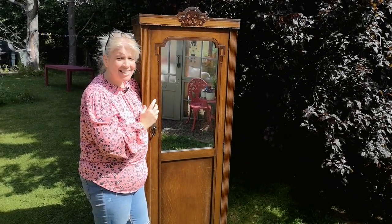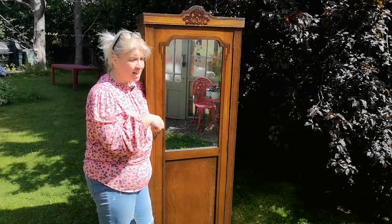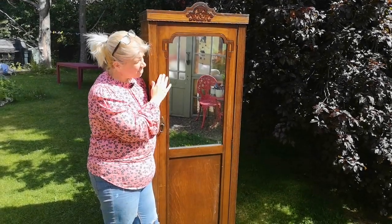Hi, it's Leo from Made by Marley and today I'm going to be starting painting this piece outside because it's a beautiful day and there's going to be a lot of blending and water and mess, so until we get to the design parts we'll take it back to the studio.